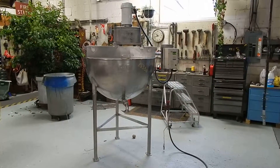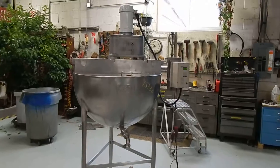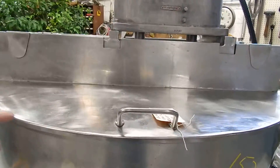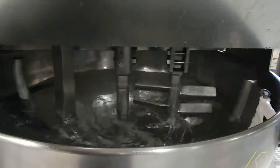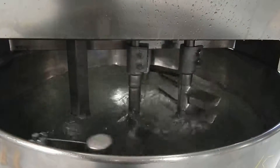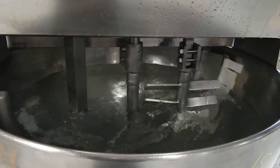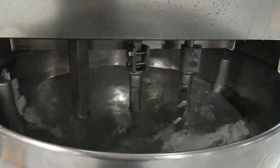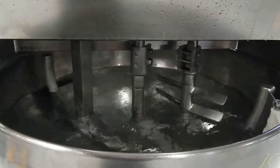You're looking at an 80 gallon Grown kettle with the twin agitation system. We're testing it right now — it's operating on 220 volts. We've installed on this an AC frequency controller by Tico, which allows you to vary the full range of speed within the mechanical design of the agitator and its drivetrain.